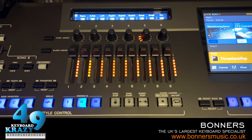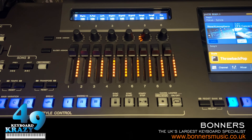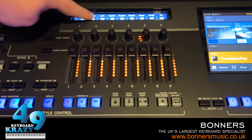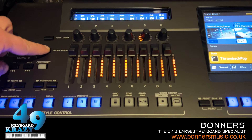Next up are assignable functions — sliders, slider assign, knob assign, assignable buttons, joystick assign, and pedal assign. For Slider Assign, pressing the Slider Assign button shows options 1 and 2. By factory default, Slider Assign 1 controls style part volume and keyboard volume, and Slider Assign 2 has channels 1 through 10 for MIDI playback.